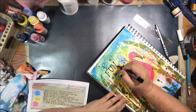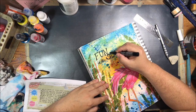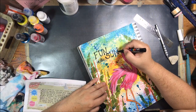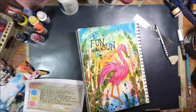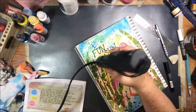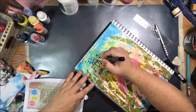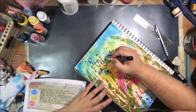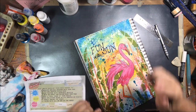I considered going in and printing something on the computer, but I decided no, I'm just going to write right on the page. I haven't been doing that much lately because I don't like my writing, but it is part of the journal, so it's a good thing to do every once in a while. Then I dried that up real good, erased the lines, and used my white pen to go along the edges for some little highlights to make it stand out a little bit more. Then I touched it back up again where my white went a little bit crazy.